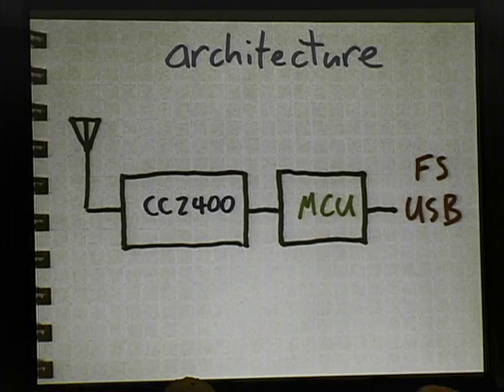A couple of weeks after ShmooCon, I was stuck in a snowstorm in Boulder near my office, and I jotted down the Ubertooth architecture for the first time — which is really simple. It's an antenna connected to a CC2400 transceiver connected to a microcontroller with a full-speed USB interface. I didn't have to use high-speed USB because I'm not dealing with raw radio samples anymore — I'm dealing with demodulated bits at only one megabit per second. This is really the basic architecture of Ubertooth today.